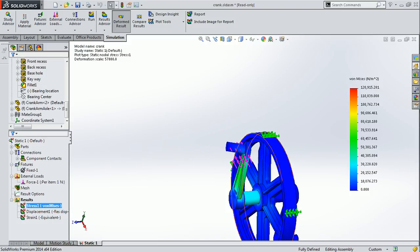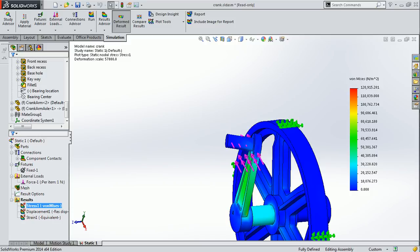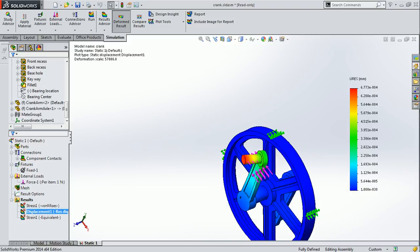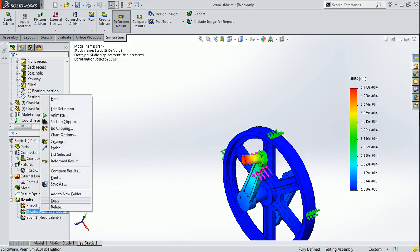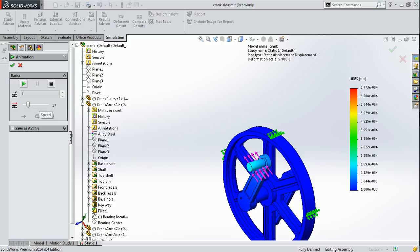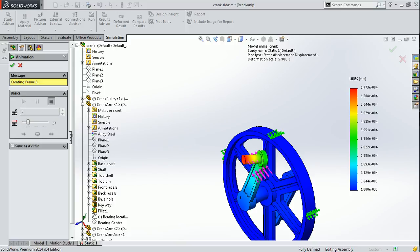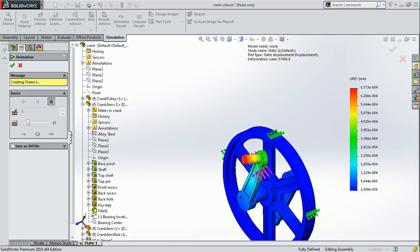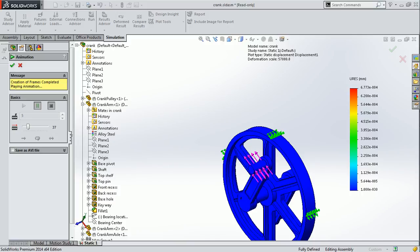After the solver finishes, it shows that on the application of 100 Newton force, the deformation is shown. By clicking on the results, you can see each and every result with respect to the applied force and fixture. You can also animate all these outcomes by clicking the animate button, which has three different features. You can set the frame of the movement, click the play button to see the deformation running continuously, and you can also save this file as an AVI if you want.